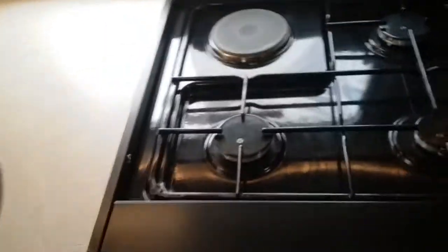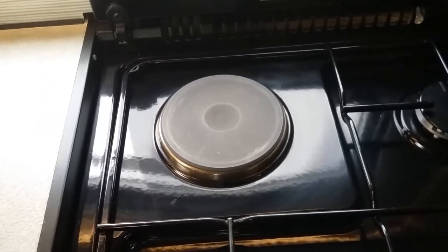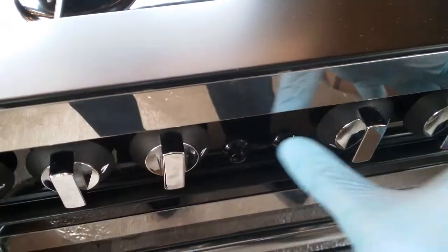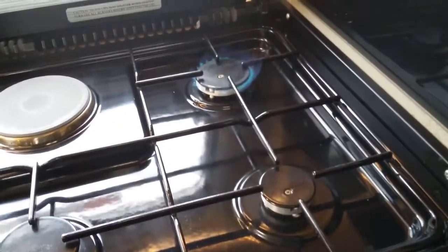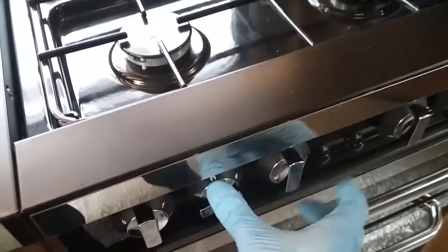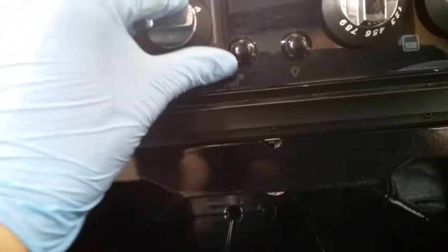Beneath that we have the hob — we've got the electric hot plate just there, which like the microwave will work when the motorhome is connected to mains electricity. It operates just here and the red light comes on to let you know it's in operation. Beside that we have the gas rings — to light these just push in, twist, and then push the igniter.